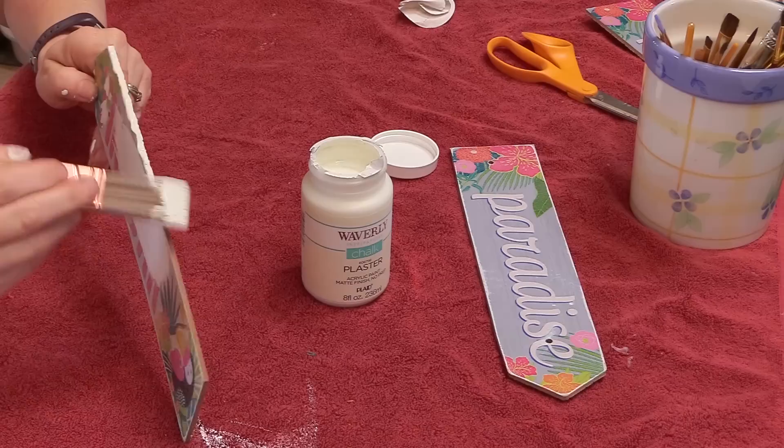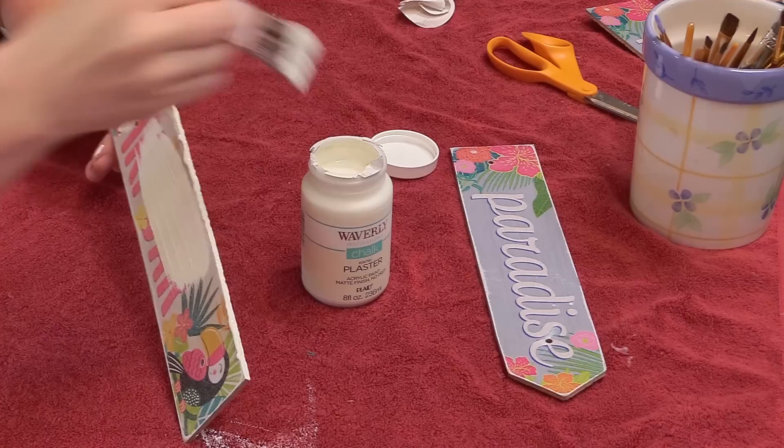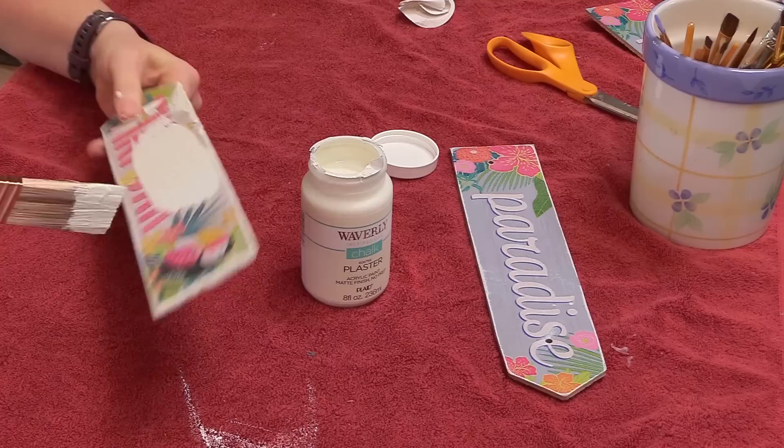When you're painting signs like this, it's really important to make sure you get the edges too, especially if these signs are going to be hanging up in front of your horse's stall, because you want to protect it as much as you can. The chalk paint will give it a layer of protection, and then we'll coat it with a sealer later on too.